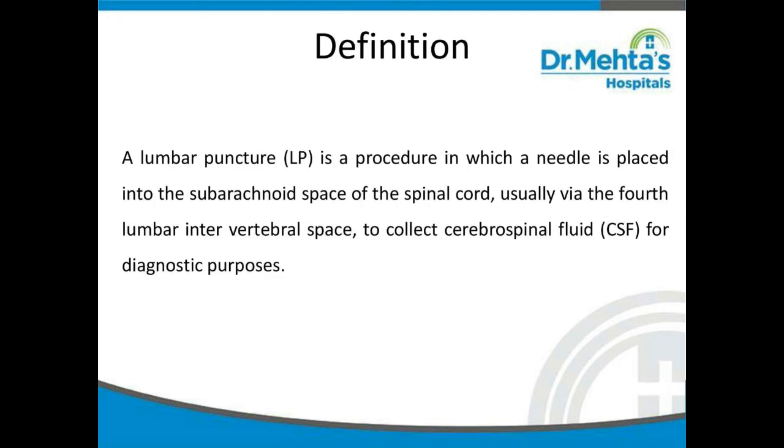A lumbar puncture is a procedure in which a needle is placed into the subarachnoid space of the spinal cord, usually via the fourth lumbar intervertebral space, to collect cerebrospinal fluid for diagnostic purposes.